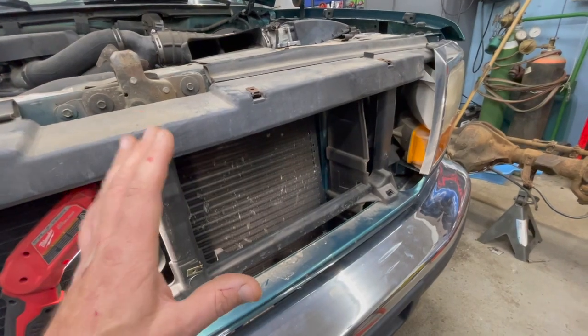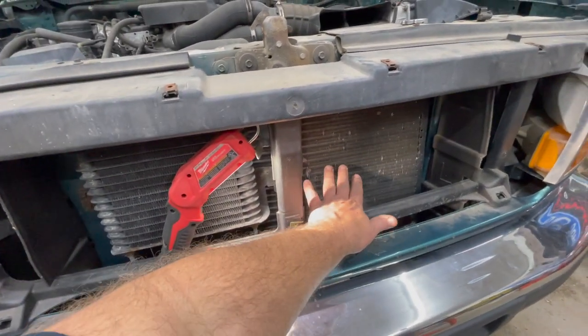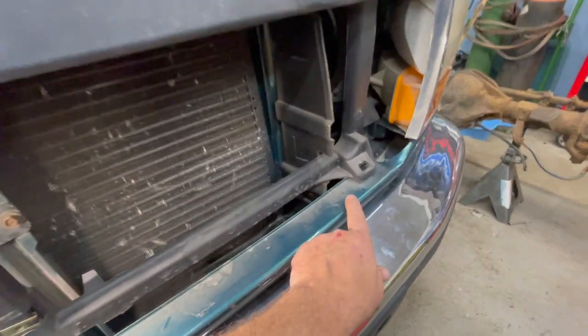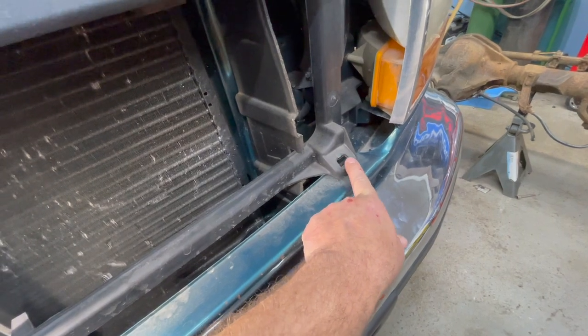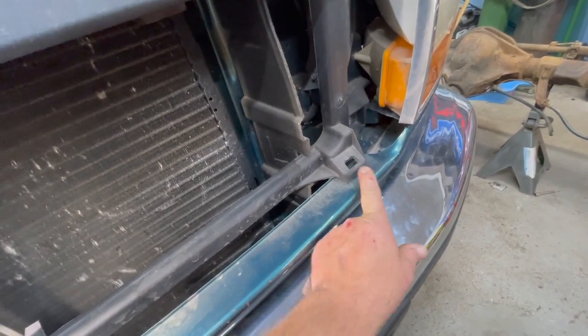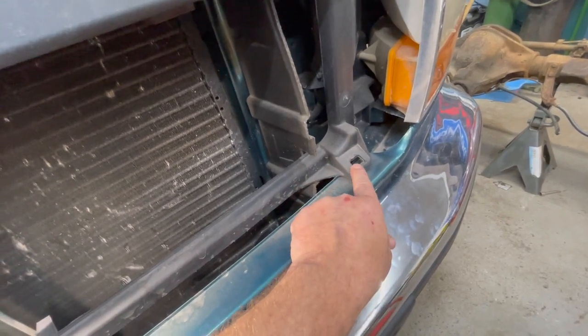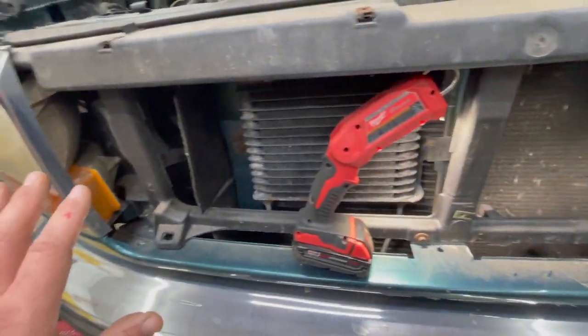If you've chosen to remove your grill to get to the bolts, now would be a good time to look at your condensers and make sure there's no debris or any bent fins — you can straighten them out. It's also a good time to check your grill grommet. There should be a rubber bushing on the bottom of your grill tab that keeps it from rattling once installed. If you're missing that or it's worn out, I do sell those. It's also a good time to look for any leaks.